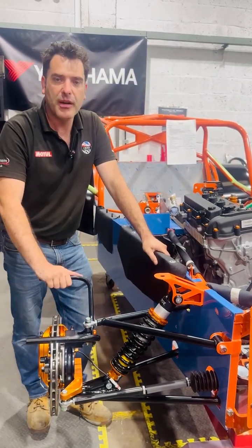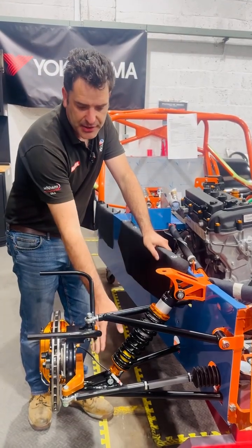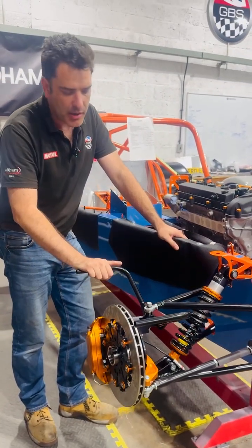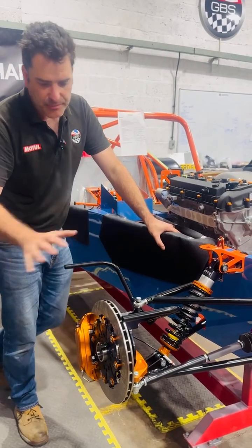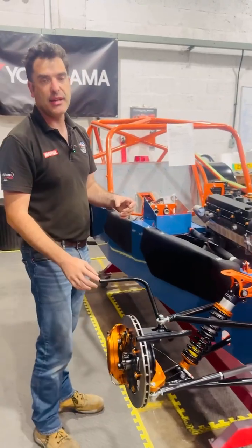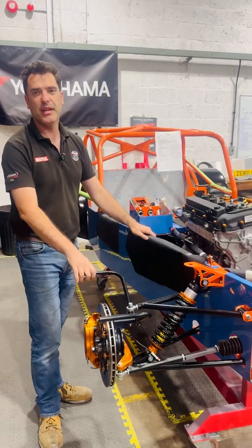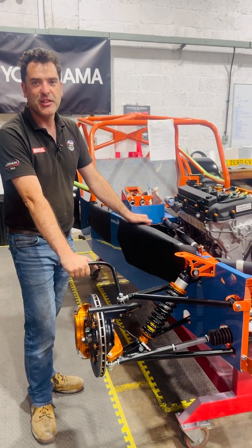That means you can run a bit softer spring, giving a lot more compliance and feel from the car, and more grip. That all feeds into the chassis, and we've optimized the shock angle as well — it has a slight rising rate, which means you don't necessarily need a roll bar for road use. That's the basics of the front end setup. We'll have a look at the rear end, the diff, and the independent setup in the next video. Hope you subscribe and look out for the next video — thank you.